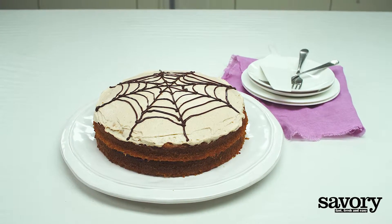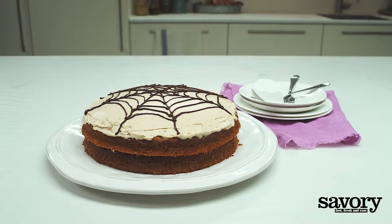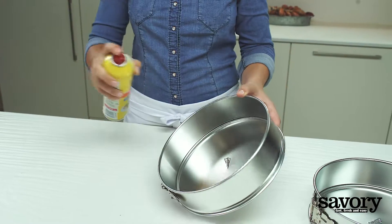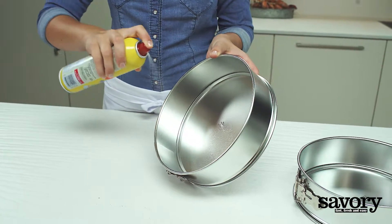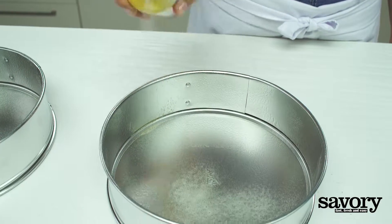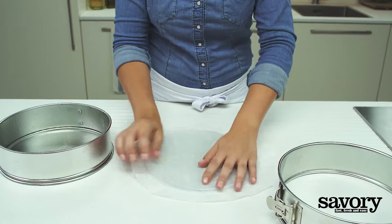Here's the savory way to make a delicious pumpkin spice layer cake. Preheat the oven to 350 degrees. Generously grease two 9-inch round cake pans with baking spray and line them with parchment paper.